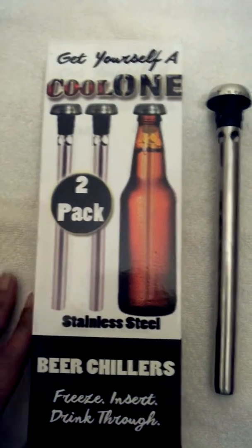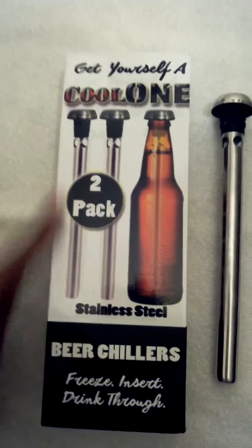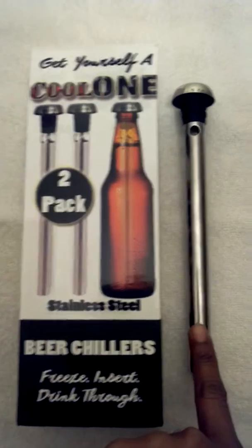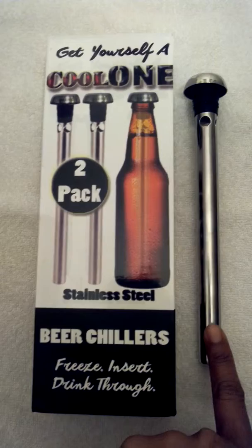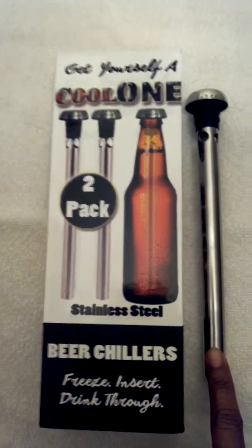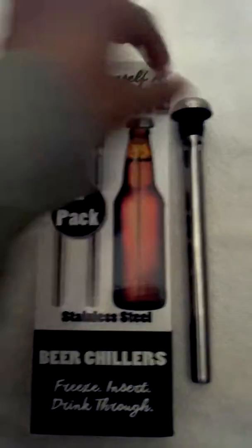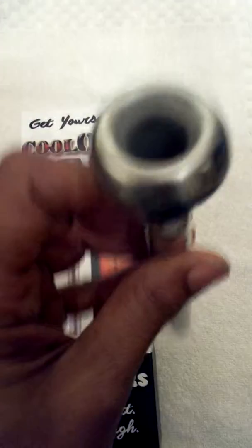Hi guys, got a cool new gadget to tell you about — it's the Cool One Beer Chiller. It's made out of stainless steel and you get two of them in a pack. You simply freeze the beer chiller for 45 minutes, or if you don't have time to freeze your beers, you just pop it out, take a little sip out of the beer, and it seals inside of your bottle.